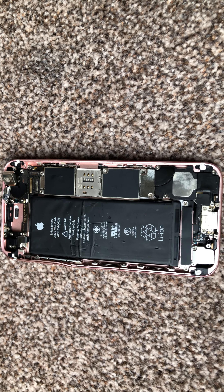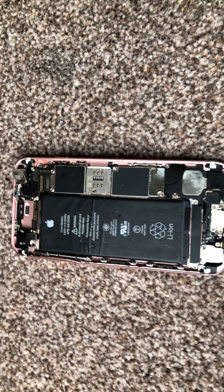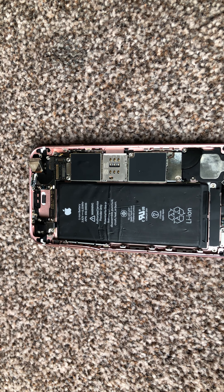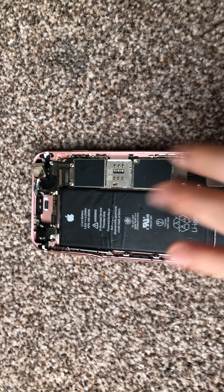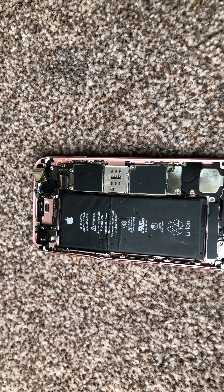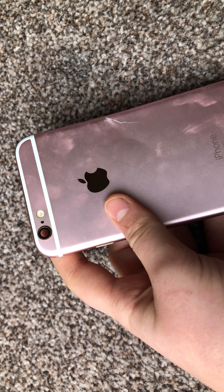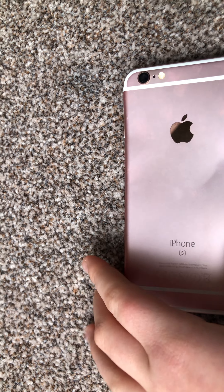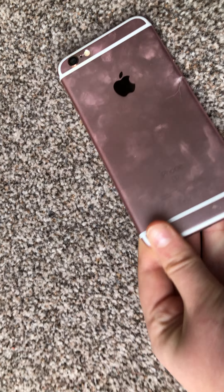Hey guys, welcome back to the channel. Don't forget to like and subscribe. Today we've got an iPhone — it's a very old iPhone, it's been sitting in the house for at least a year and it's broken, as you can see. I really like the color though; Apple should release more of these because I think they'd be a massive breakthrough.